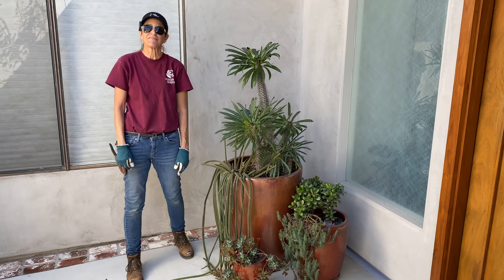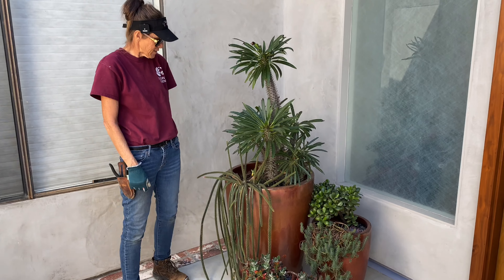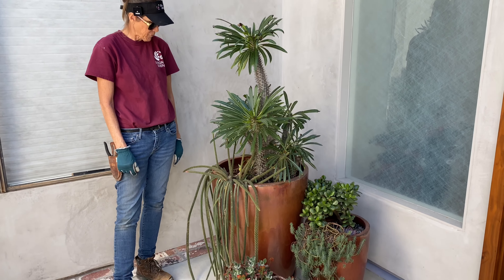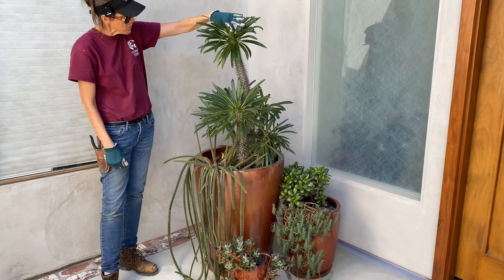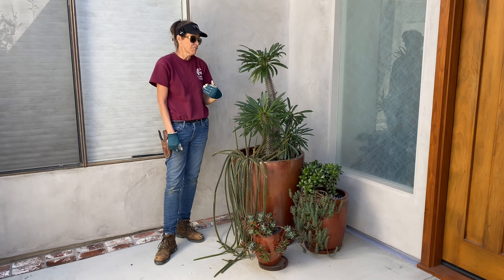It's Laura Eubanks of Design for Serenity with your succulent tip of the day, and I am still in La Jolla working on a maintenance. I haven't been to this property for about three months and I'm currently addressing the pots. This is a Pachypodium lamerei and it's the end of February, so you know we're coastal Southern California.